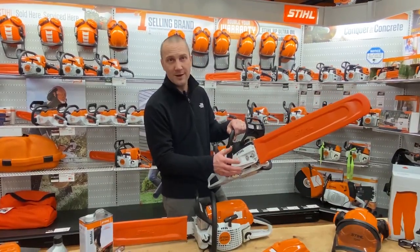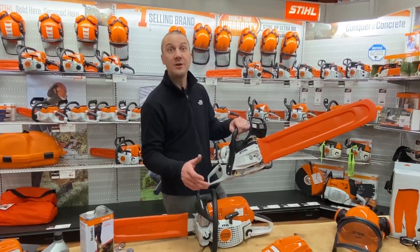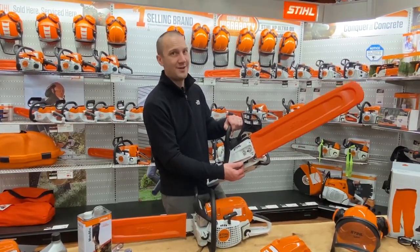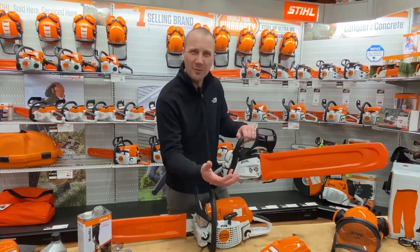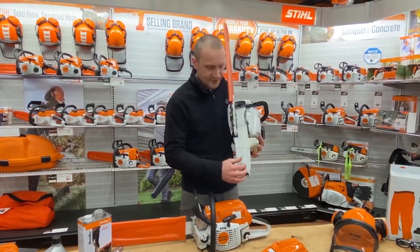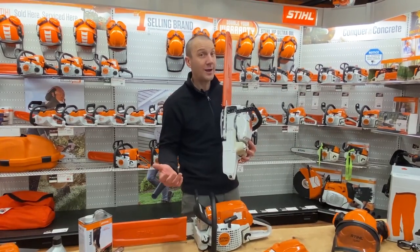The other consideration is weight. In order for plastics to be as strong as metal, we actually use more of it to achieve that strength, but then it ends up weighing more. On the bottom you'll see the handle — this is plastic — and I don't see a lot of broken handles.